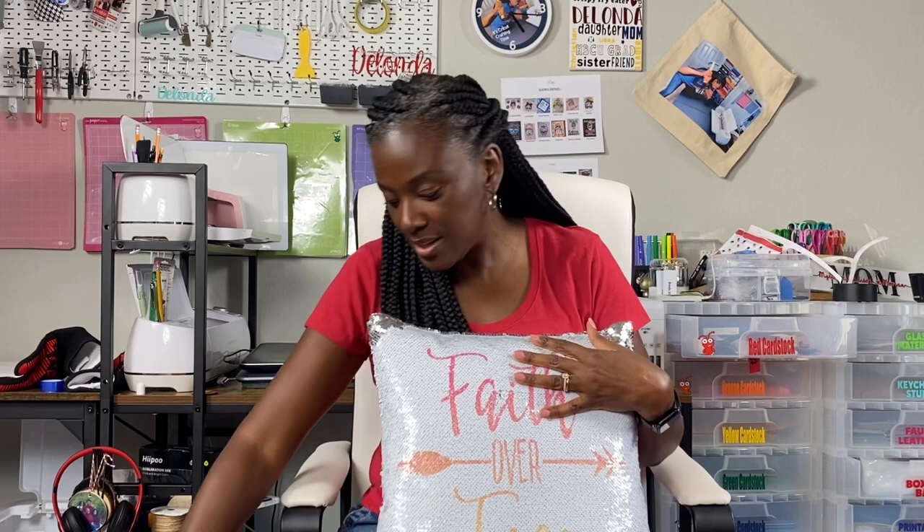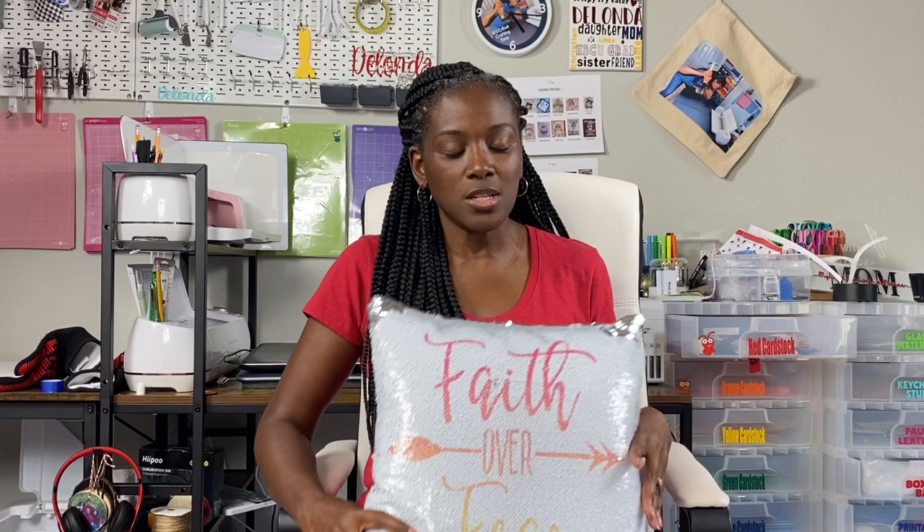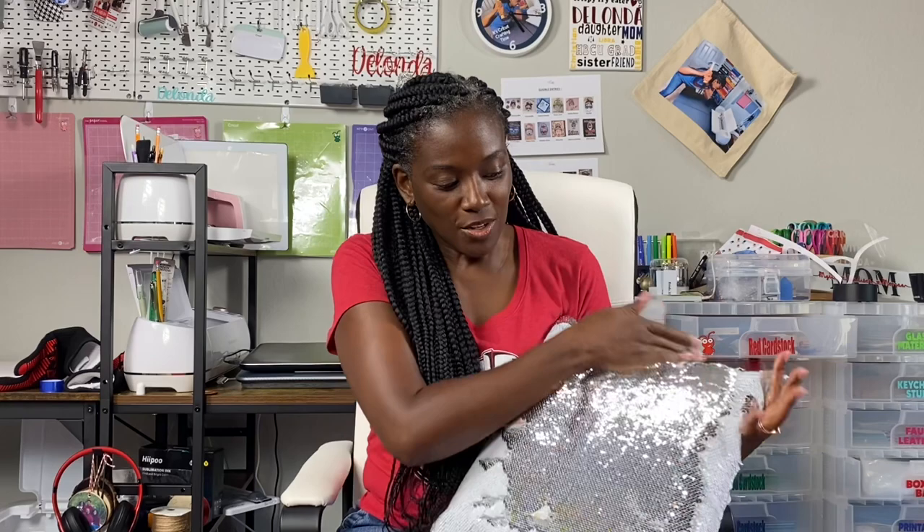I did have to use sublimation, but if you were with me for my last video which I just did yesterday, I showed you my process for using infusible ink to create something as beautiful as this. I said in that video that using infusible ink is very similar to using sublimation, just without the sublimation cost. So when I made this one yesterday I had to reveal it, and I showed you how you maneuver the pillow to get that awesome reveal.